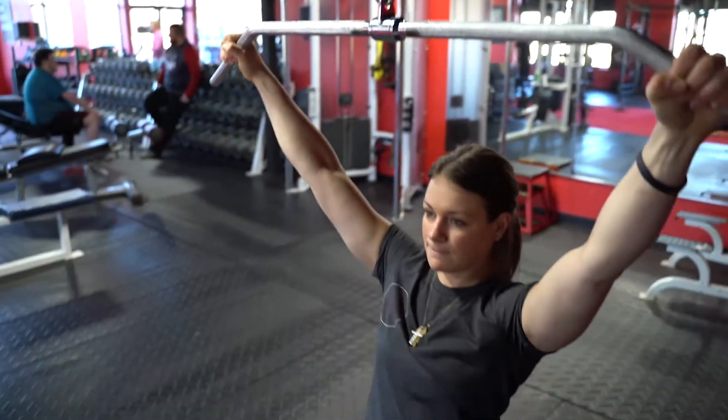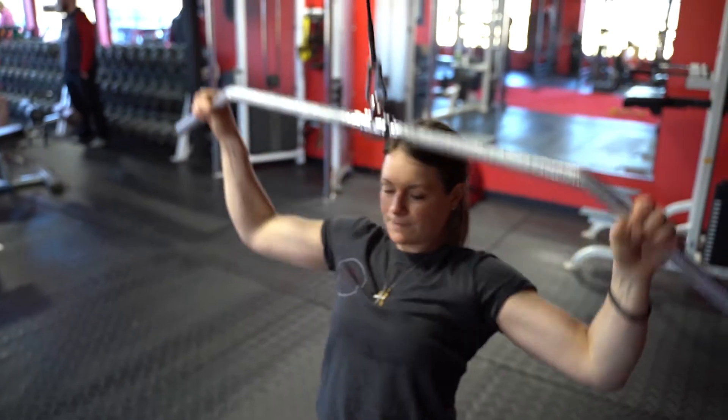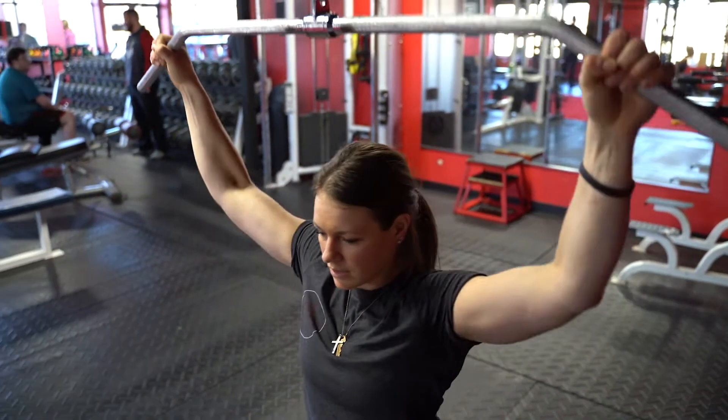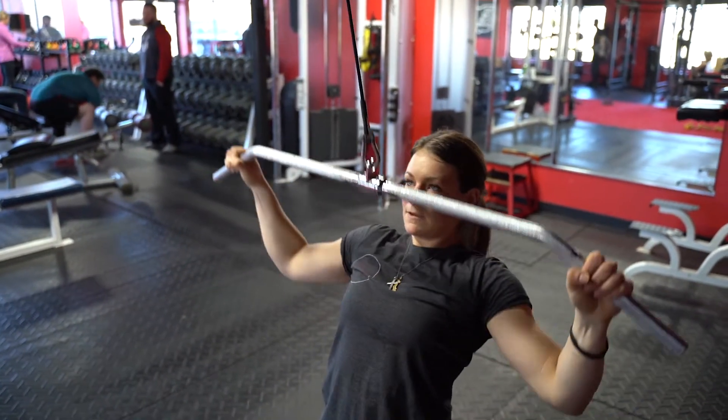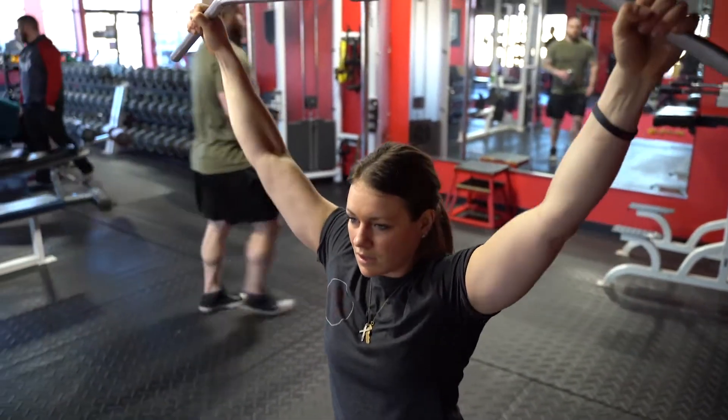Lat pull-down. So right here, I am lining my hands even on both sides. Then first thing, I am setting my shoulder blades down and back — bringing them down and back. And then I'm bringing that bar really close to my body and bringing my elbows to my hips.